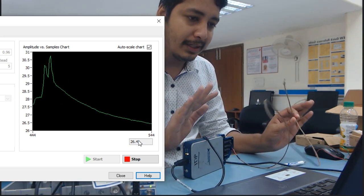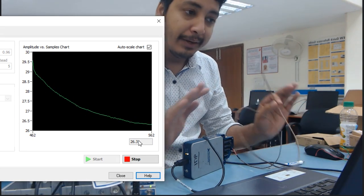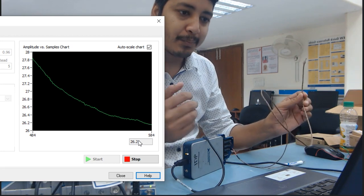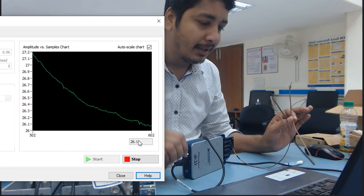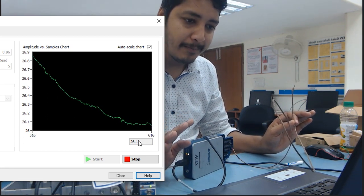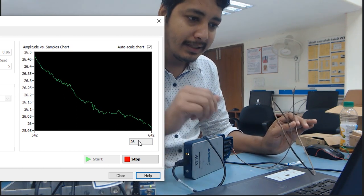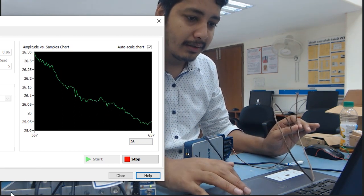Now you can see how easily you can acquire and stream the data — no need to write any program, no setup required. Just connect your sensor with the module, connect to the computer, open NI-MAX, and check it. In the next setup, I will show you how to write a program to acquire this temperature data.